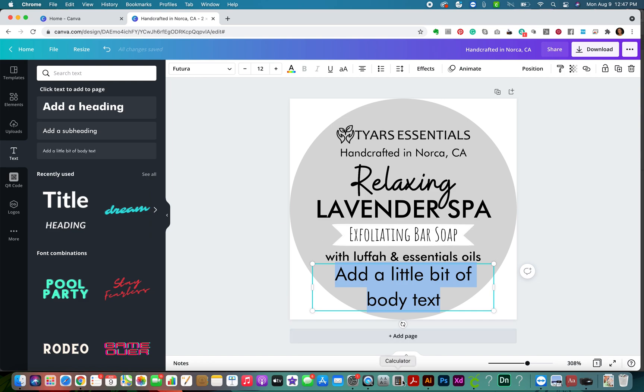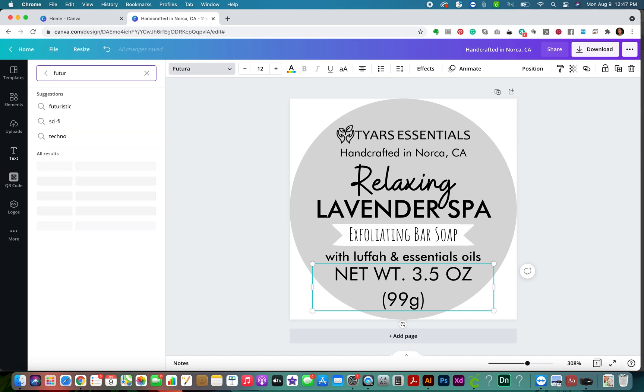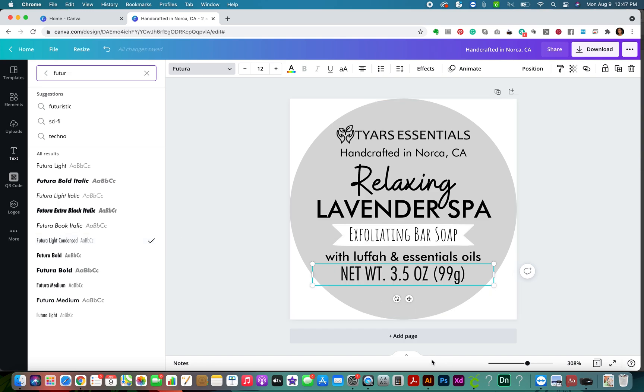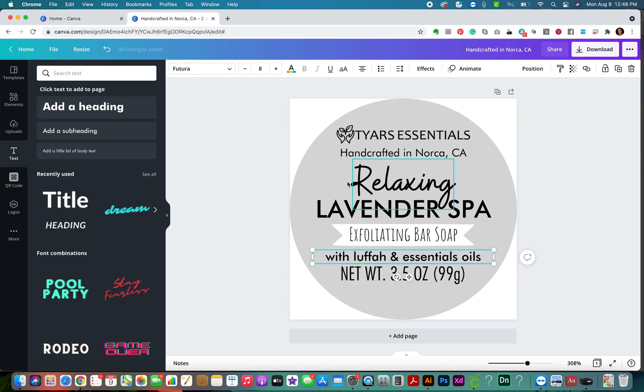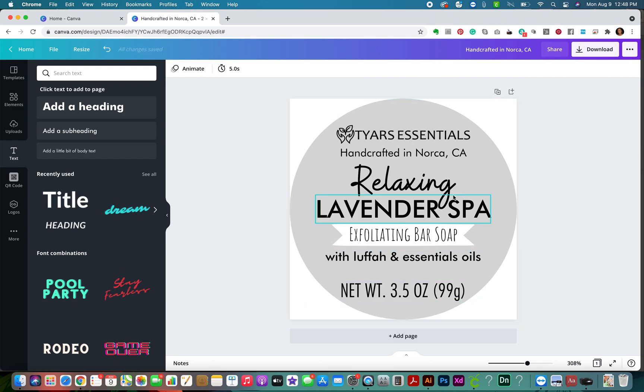Then we're going to add the weight at the bottom at 12 points - it's supposed to be at least an eighth of an inch in height. I'm going to say 'Net Weight 3.5 ounces.' I like to keep a consistent font family - Futura is pretty much the main font I'm using here. I use the narrow bold style, but I have two other fonts just for a little style. This label looks great - I've got all the elements.